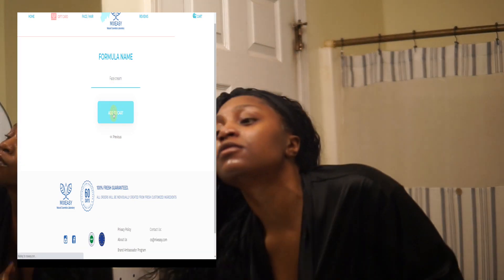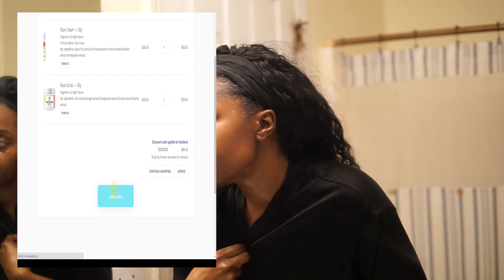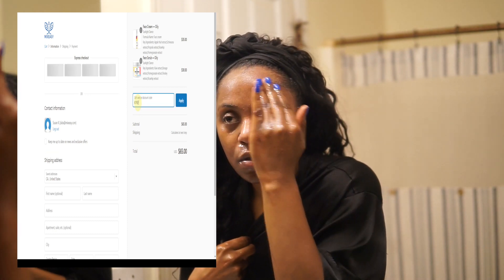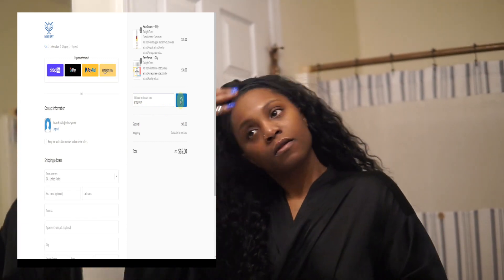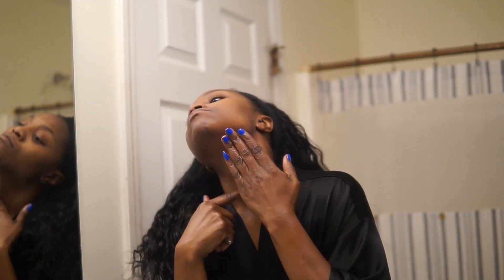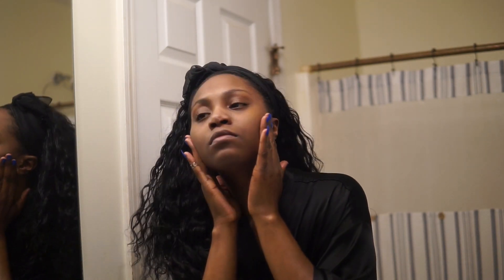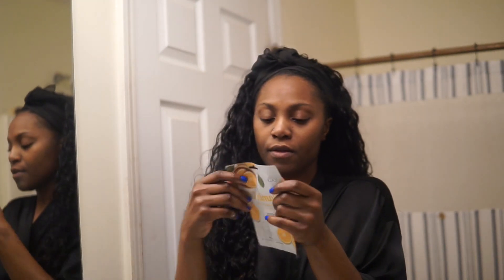If you go on their website they will give you a breakdown of how that works. If you want to purchase any of the products I mentioned today, you can go on MixEasy's website and use my coupon code to get 15% off your entire order — my coupon code is KENYATTA, and it will be down below. Now, you can see how good my face looks. I absolutely love that scrub. I've been using it for the past couple of weeks, and as you can see I have some dark marks, but because I've been using this scrub it's been slowly fading them away.